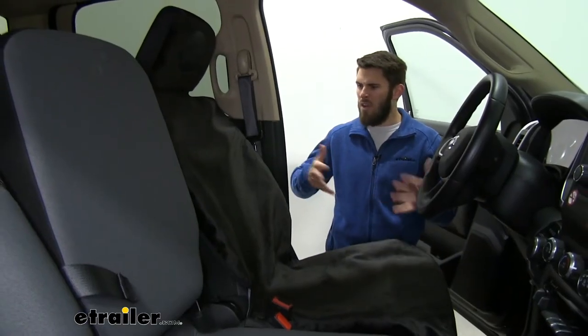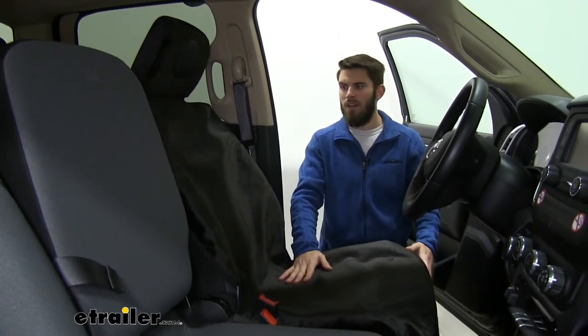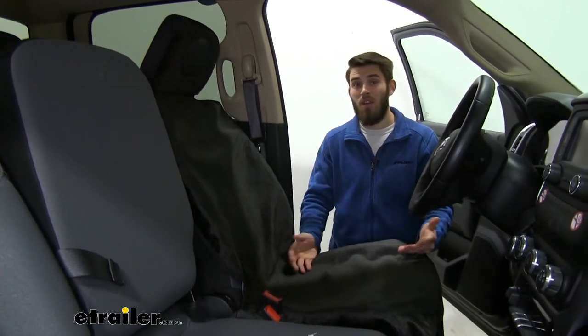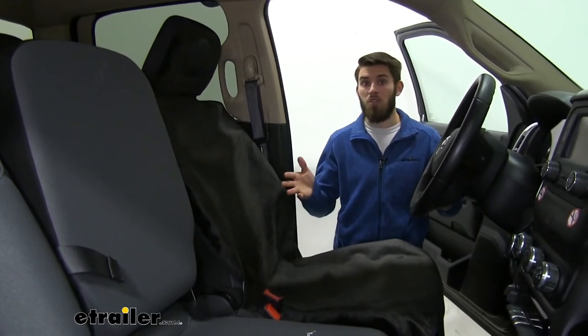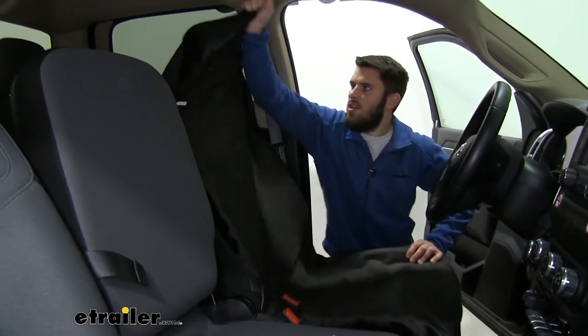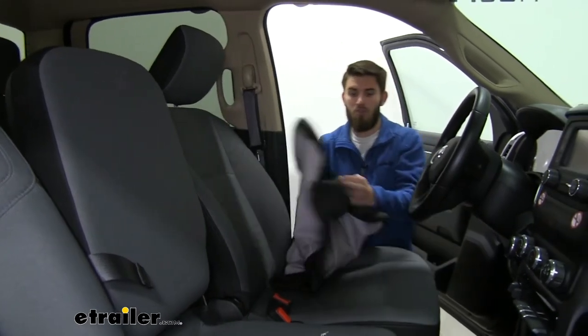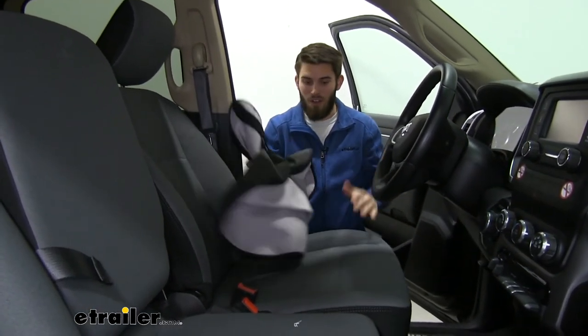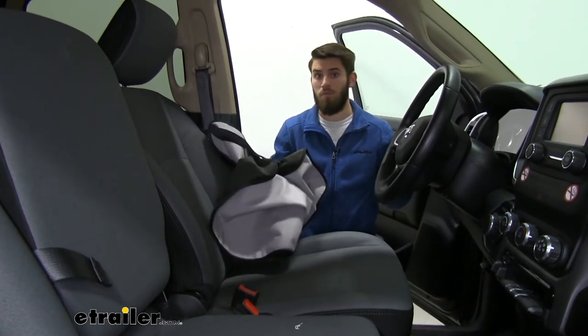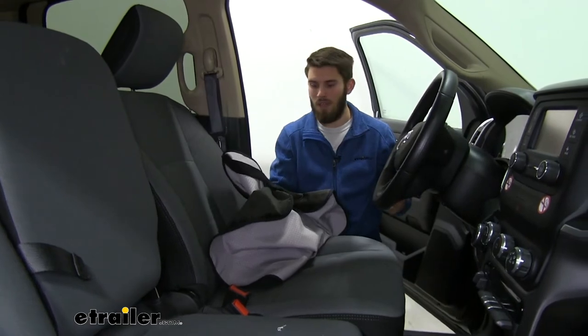If over a week or so you've sat in it a lot, gotten it very dirty and sweaty, and it's starting to smell inside your Ram — you definitely don't want that for the weekends when you're just driving around. What you can do is just take the cover off; it comes off easy, and you can throw it in your washer and then your dryer to clean it off. That'll prevent your truck from smelling bad when you're trying to drive your family around.